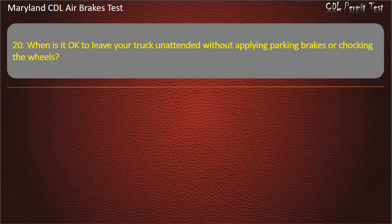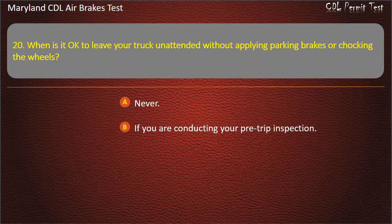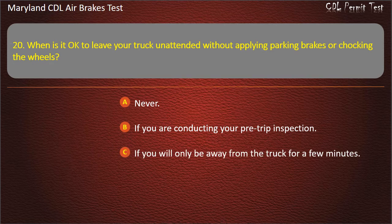Question 20. When is it okay to leave your truck unattended without applying parking brakes or chalking the wheels? If you will only be away from the truck for a few minutes. Answer: Never.